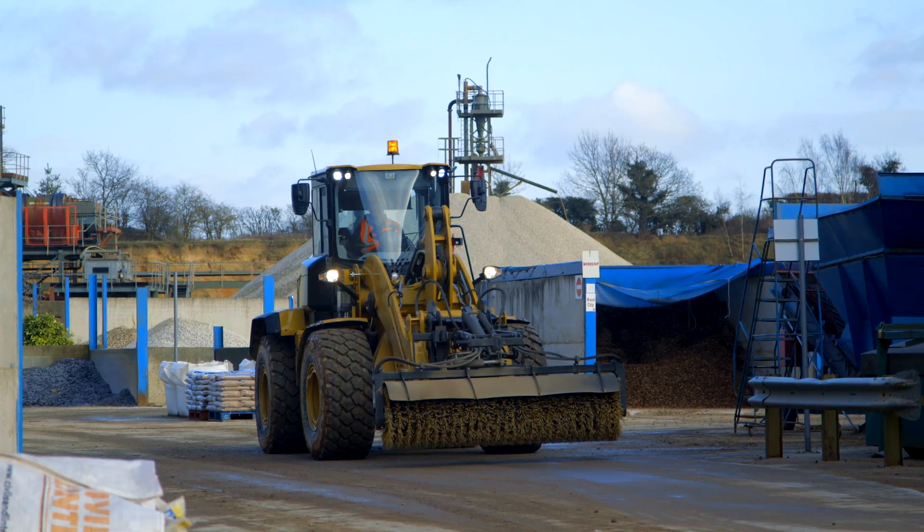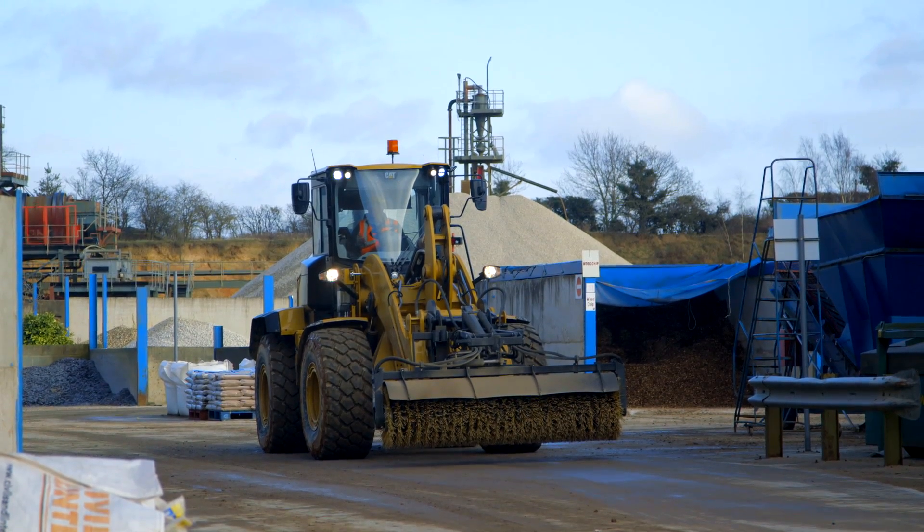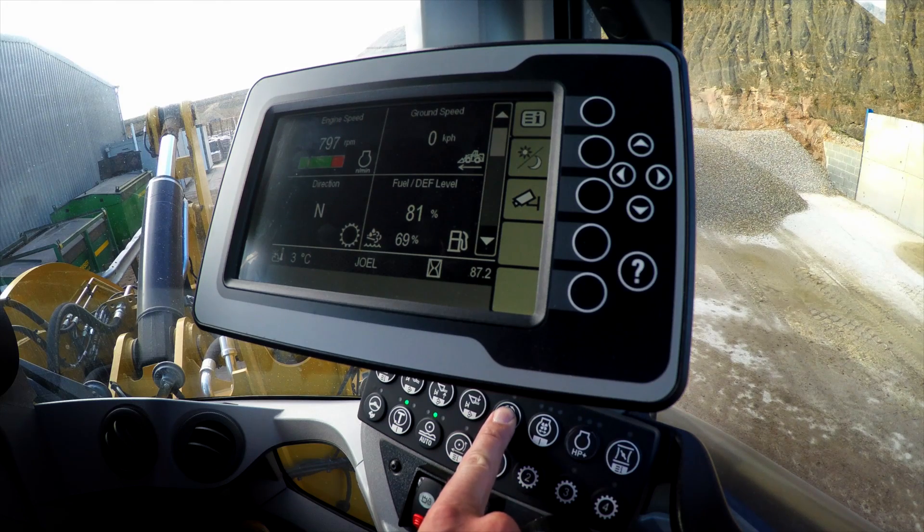Let's put that auxiliary flow control in application here in a brooming environment. I'm running a BA-25 broom which requires about 90 liters per minute. By going to our auxiliary flow control, we can do that two-second push and hold.